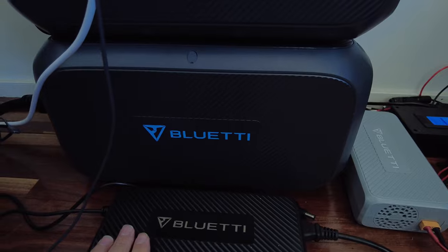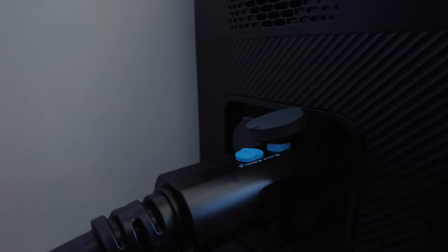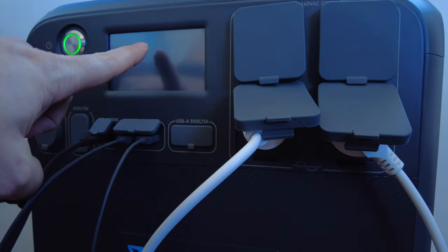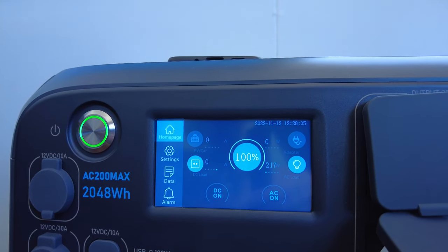You also get one of the big features of the AC MAX: the integrated expansion ports. I've got one of my B230 batteries connected here and I'm going to get another one for the second port. You get the app as well, and at the moment we're fully charged — we've been enjoying brilliant sunshine today.